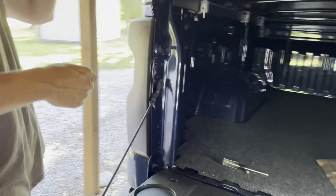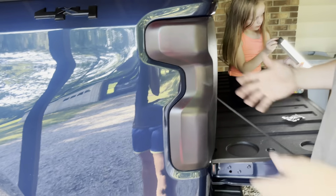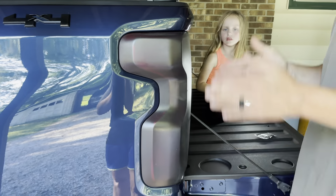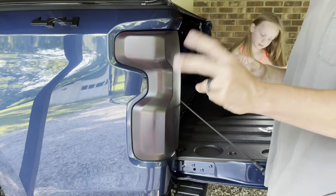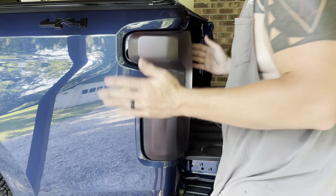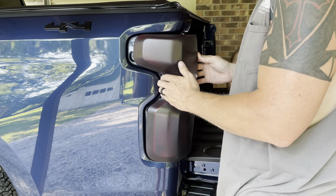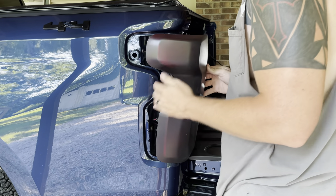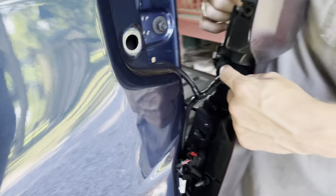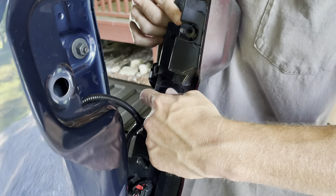These lights still have to pop out once you take the two screws out. When you take them out, pull them straight back - don't pull them sideways. The clips go straight in, there's only two of them. All you've got to do is just kind of pull it - it's that easy to take these lights out. Pull it back and right here is the reverse light.